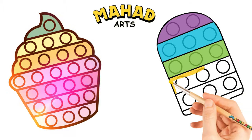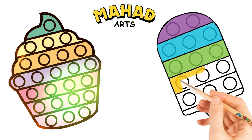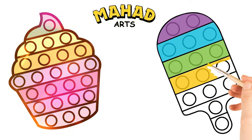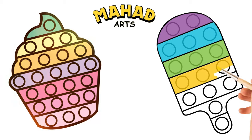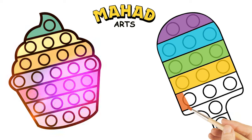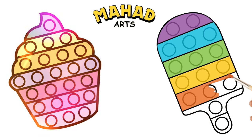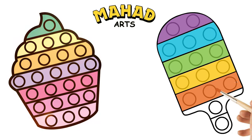Now let's use yellow color. Now it's time for orange color. And finally, use red color.